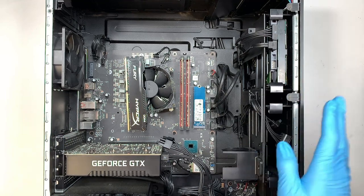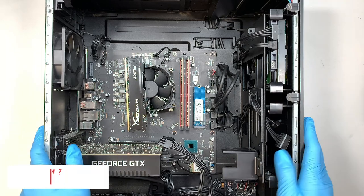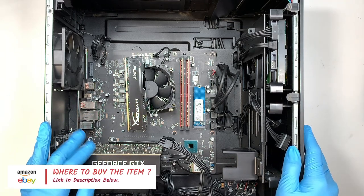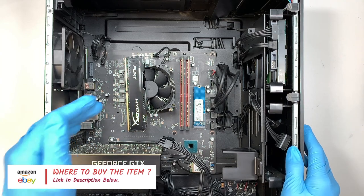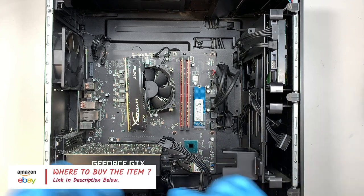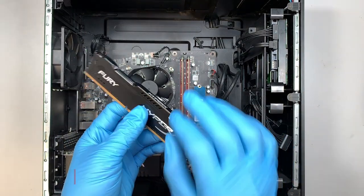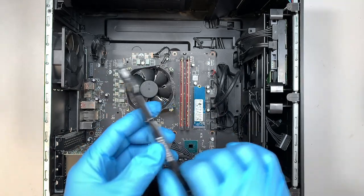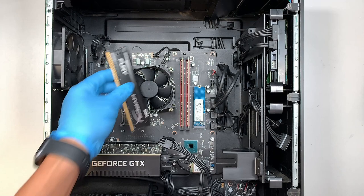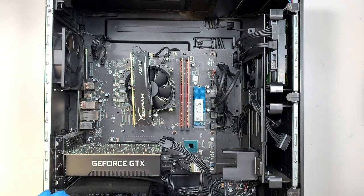If you're not sure where to buy the RAM or what RAM you're supposed to use, I'm going to link it in the description below. You can buy it from Amazon or eBay — I'll link them in the description below, go ahead and check it out. The one with the heat sink I feel would help the computer better and it does look cool, but if you want to go with the low profile RAM, that is fine as well.